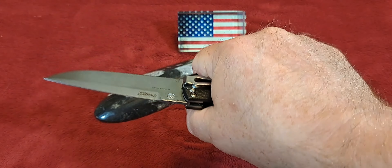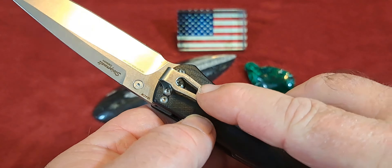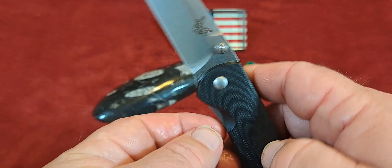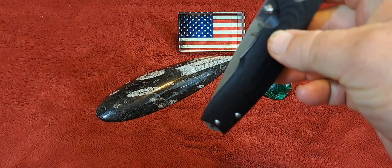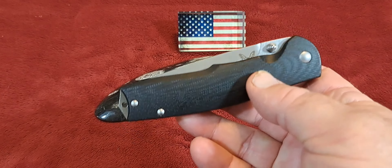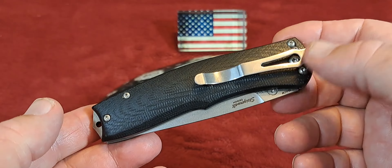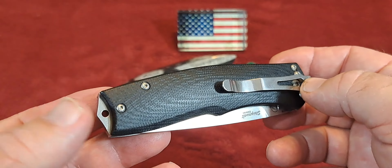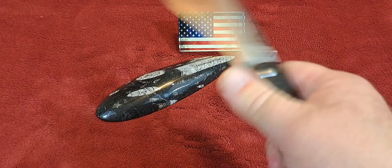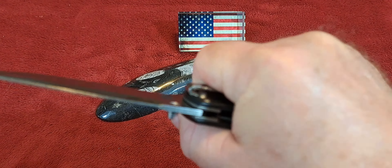Overall this knife is four and five-eighths inches, so it's a pretty good size, but it doesn't really look like it in my hand. I have medium hands and it fits very comfortably. Right away you'll notice it is a tip-down carry, so when you have the pocket clip in the pocket the blade faces down. That's not my favorite — I like tip-up — but guys like what they like. The disadvantage of this knife is you cannot change the clip.